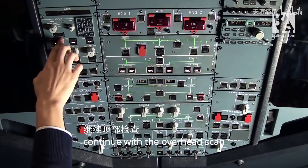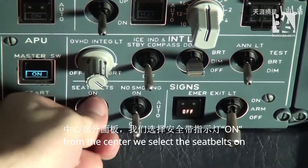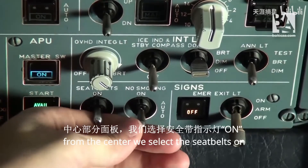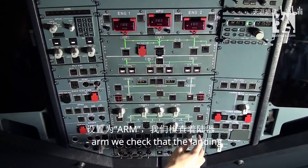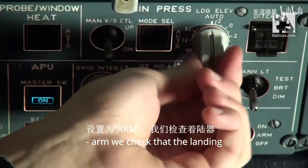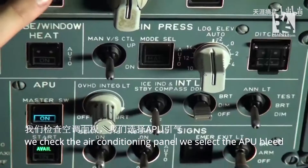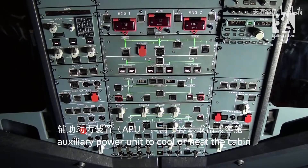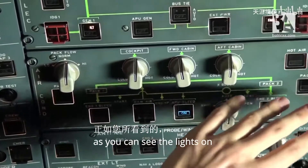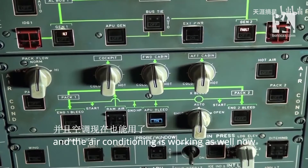We can continue with the overhead scan from the center. We select the seatbelts on, the non-smoking to auto, and the emergency exit lights to arm. We check that the landing elevation is in auto. We check the air conditioning panel and select the APU bleed to supply us the air from the auxiliary power unit to cool or heat the cabin. As you can see, the lights on pack one and pack two have extinguished, meaning the packs are fully working and the air conditioning is working as well.